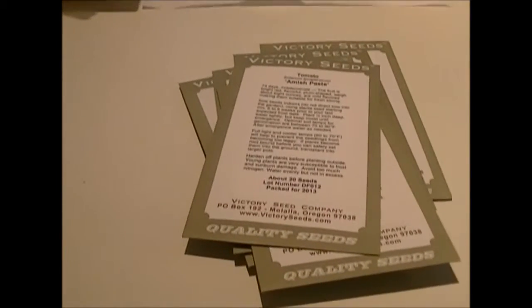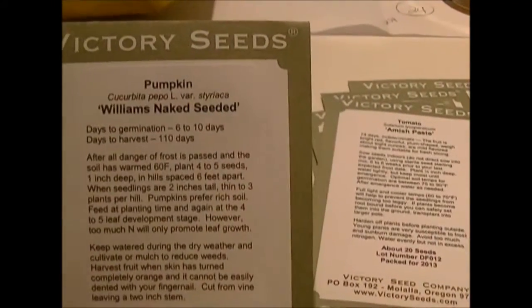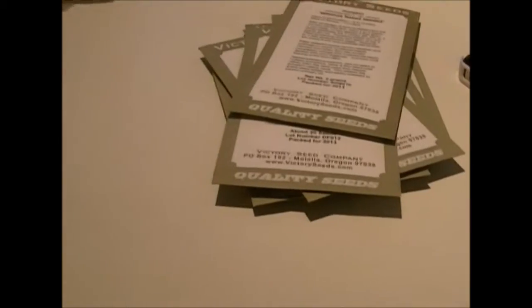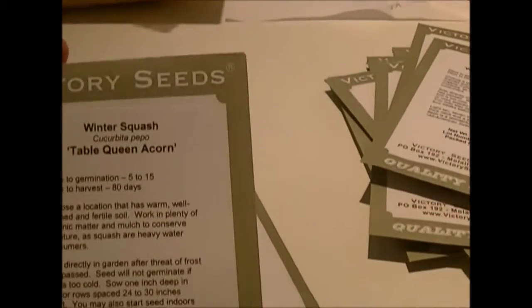I got San Marzano tomatoes and Amish paste tomatoes. Last year I saved some of my yellow brandywine seeds, so I'll be growing those again. I also got a Williams naked seeded pumpkin — they have no hull on them, so they're just bare seeds. We're going to try those.